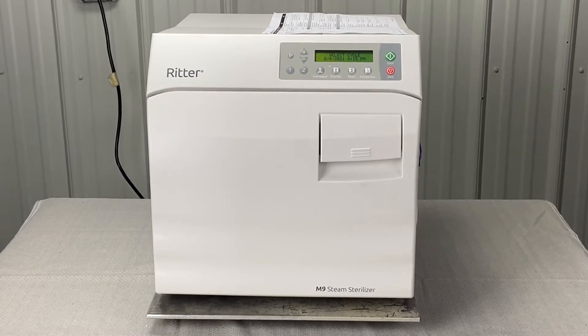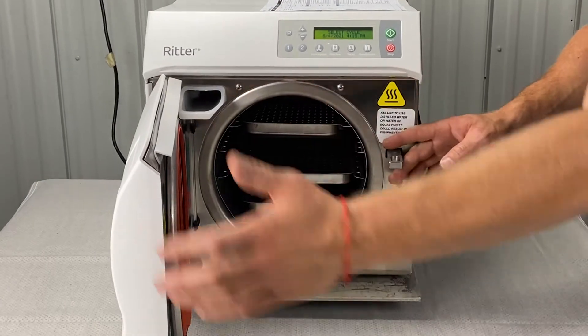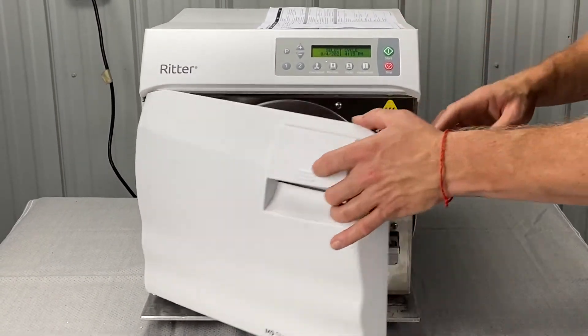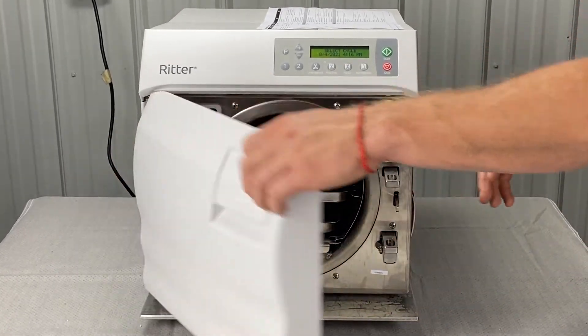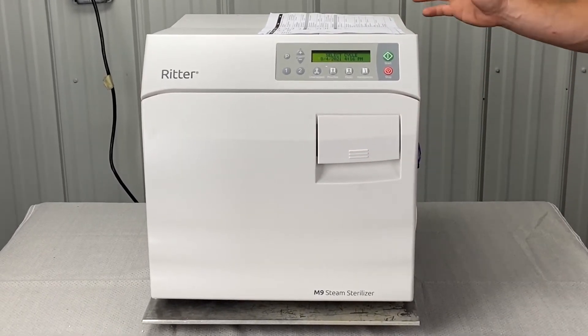We also want to pull all the instruments out and run an empty cycle. Make sure the unit was not overloaded — that's the first thing we'll try. Pull all the instruments out, all the trays out, let it cool down for five minutes, shut the door, and run another load. If you get 982 again, we're going to dig a little bit deeper.